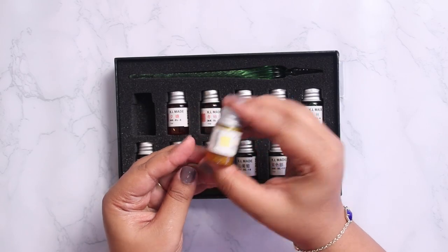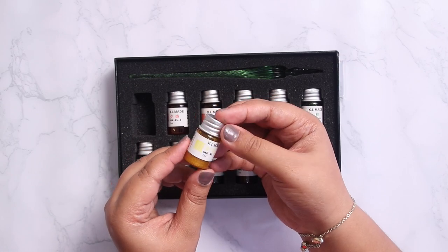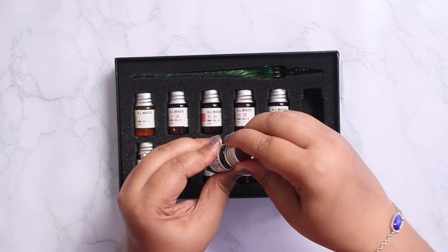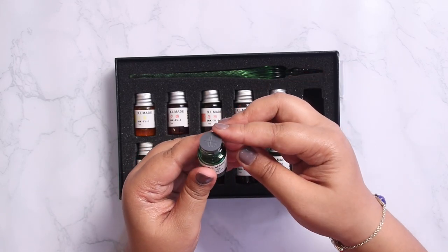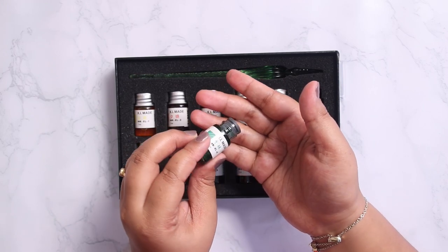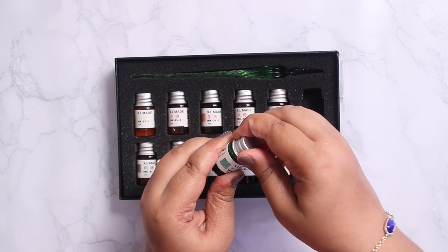The kit comes with 12 inks, which is really good for beginners. The ink has a glitter in it, which looks amazing when you write with it. Coming to the inks, I'm very happy with how they are packaged — they come in glass bottles with a rubber stopper that does a perfect job of not allowing the ink to leak.